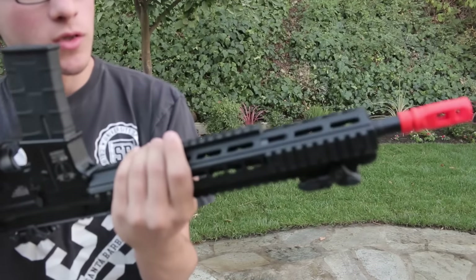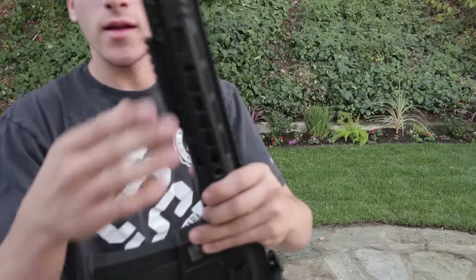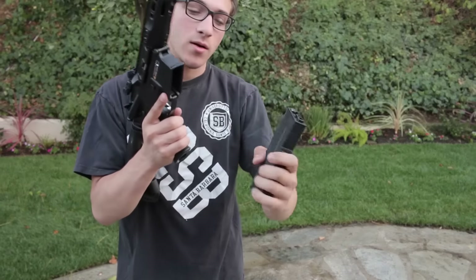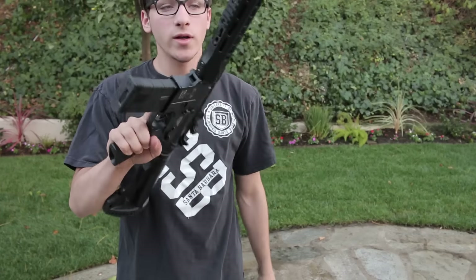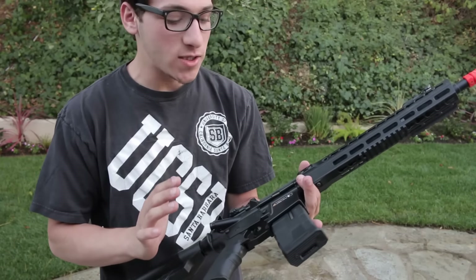Key mod rail system. We have some little rail segments that are already mounted on the side of the gun, underneath the gun, and then this side of the gun, right like that. Sorry if any of this is out of focus, but damn, this thing is really nice. Honestly, I can't wait to test fire this.